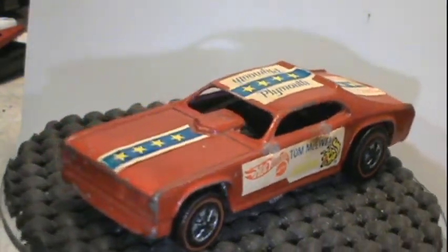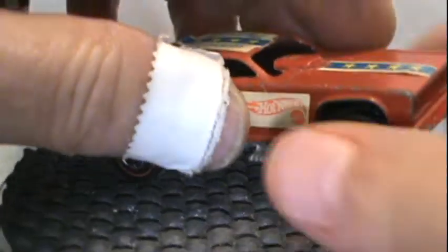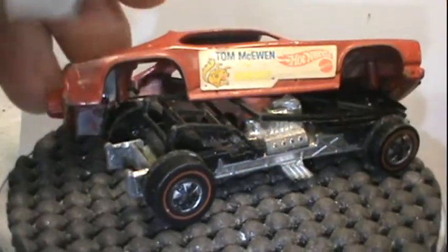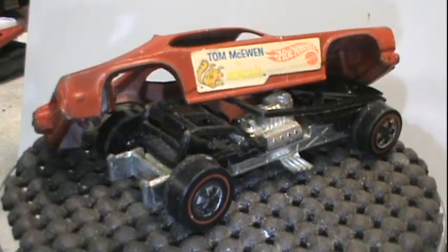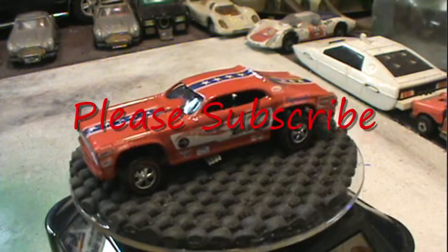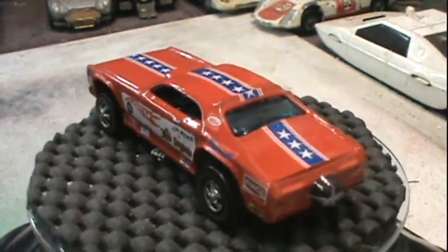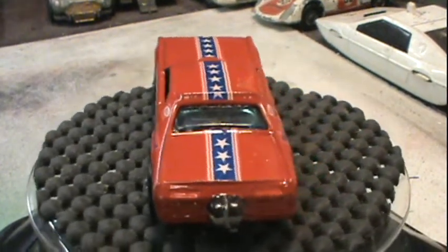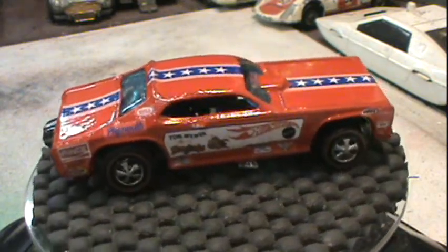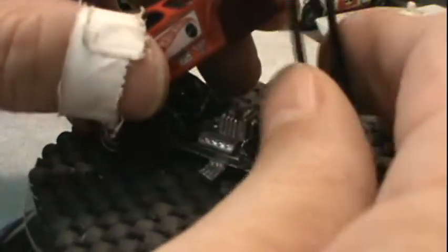Here's what we started with — play-worn, scuffed up, two pieces needed some love. Here's what we ended up with. The only sticker that didn't come with the kit was the Goodyear sticker, and you can see the blank space for it at the bottom of the door.